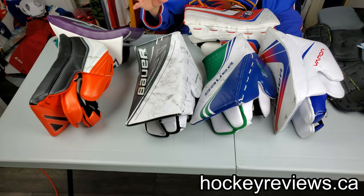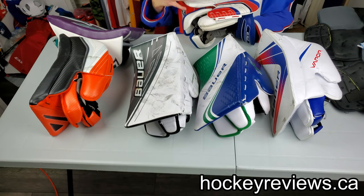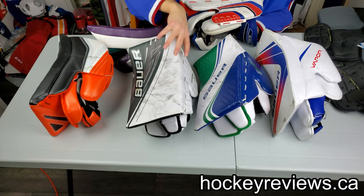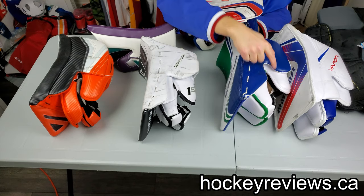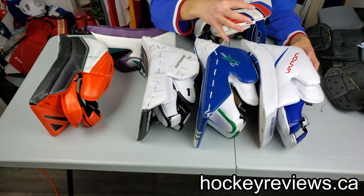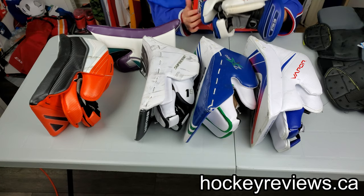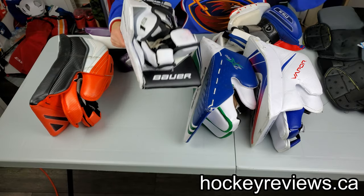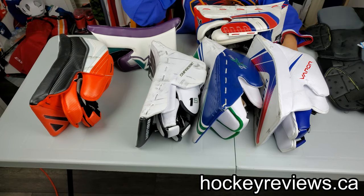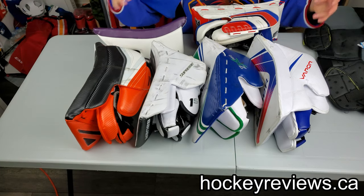Hopefully this video was helpful. I really don't like people saying a blocker is just a blocker. This is what I think makes a good blocker and what you can look out for, and companies who do things well deserve credit. Bauer deserves credit for a really hard, stiff face, good protection, good fingertip protection, and great palms — but deserves criticism for removing the hand-position option and making the lineup too similar. Brian's deserves credit for the accordion-style fingertips. CCM deserves credit for D3O on the fingertips. Vaughn deserves credit for their awesome index finger design.